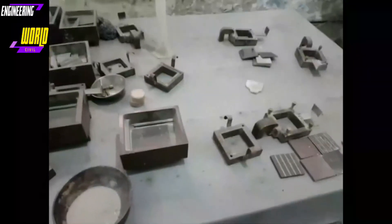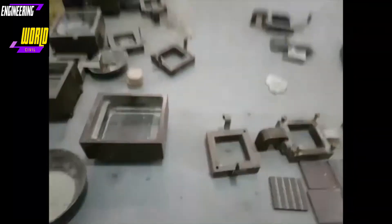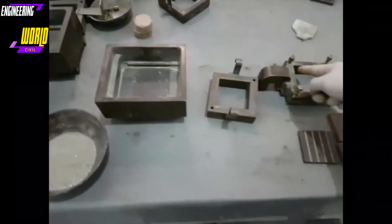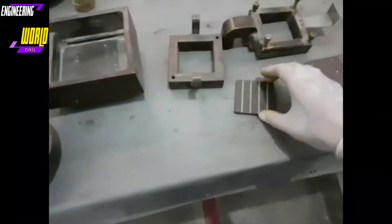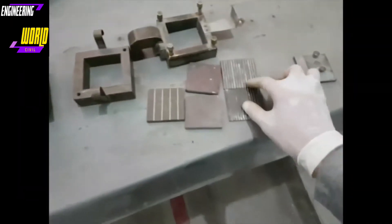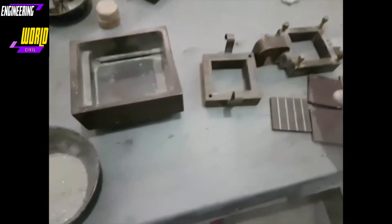Assalamu alaikum, today we will be performing the direct shear test. In front of me is the apparatus involved in this test. This is the shear box — the lower section and the upper section — both 60 millimeter by 60 millimeter. Here is the base plate, these are the two coarse plates, these are the gripper or shear plates, and this is the loading cap.